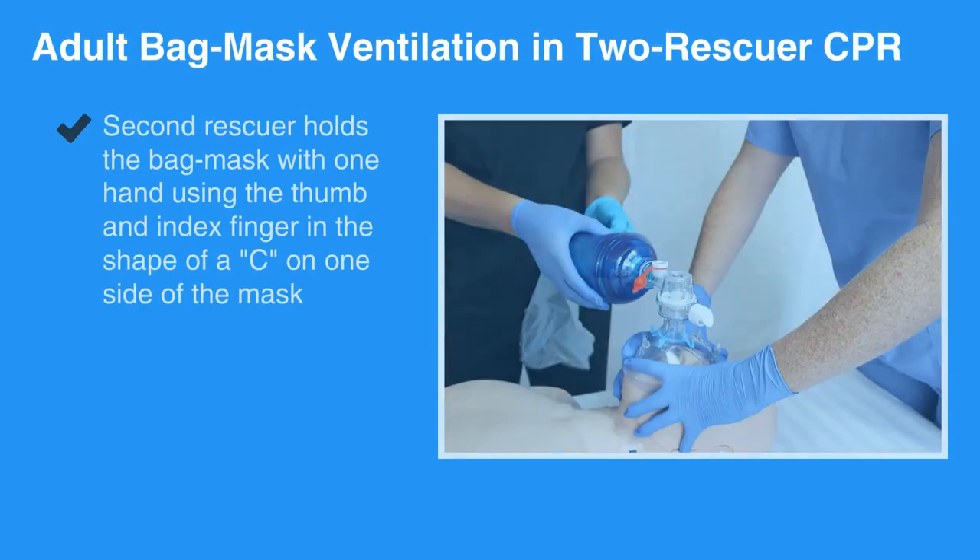The second rescuer holds the bag mask with one hand, using the thumb and index finger in the shape of a C on one side of the mask. This forms a seal between the mask and the individual's face.